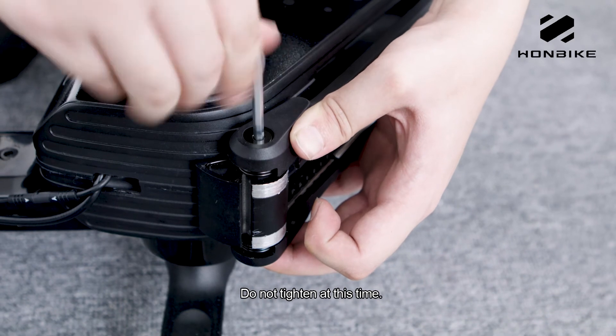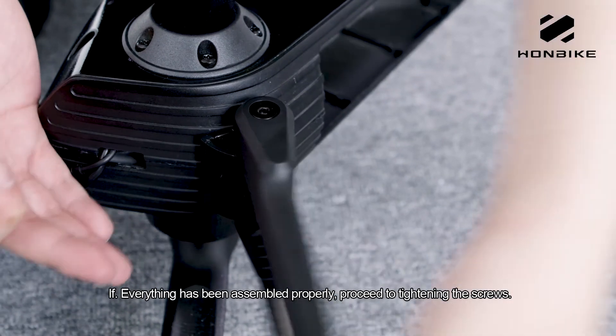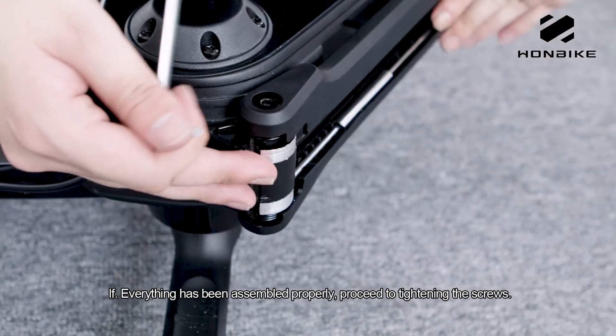Do not tighten it this time. Pull the bracket open for testing. If everything has been assembled properly, proceed to tightening the screws.